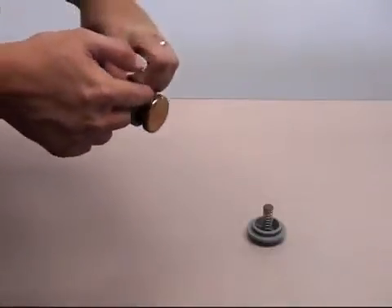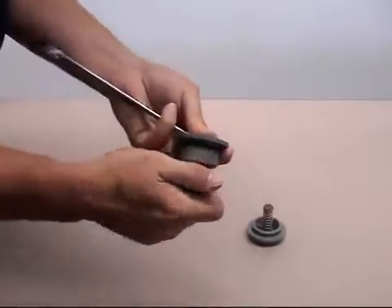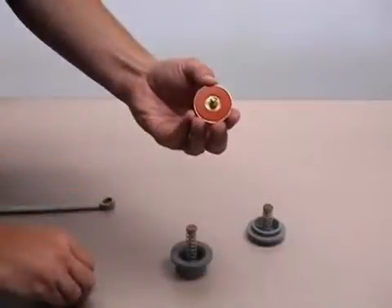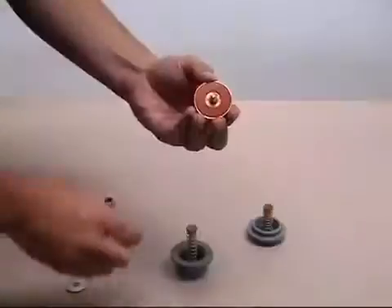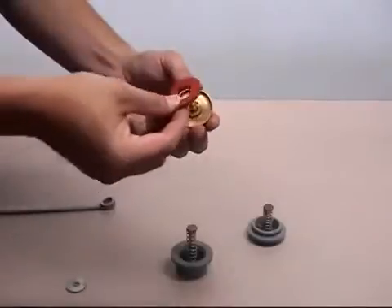Next, use a wrench to unscrew the check stem from the disc holder. This is the same wrench used to remove the cover bolts. The silicone disc can then be removed and inspected for damage. Should any rubber parts of the check valve assemblies need replacement, Flo-Matic has repair kits available. The silicone disc may also be temporarily reversed until a replacement is available.